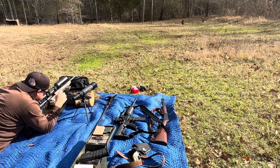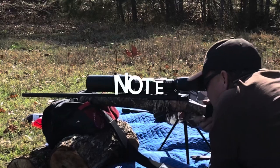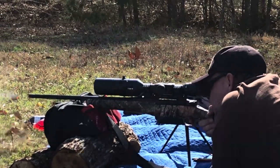After you guys burn that WW2 ammo through your rifle, be sure to clean it real good because of the corrosive materials in it. It will rot your barrel out pretty quick — just a note.